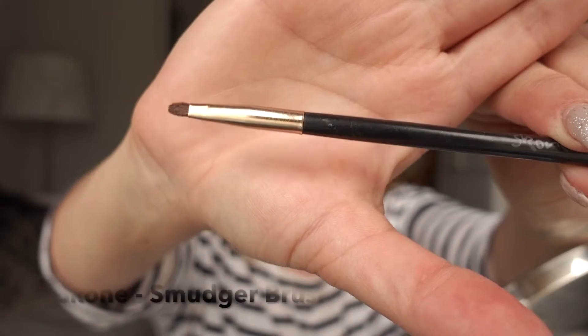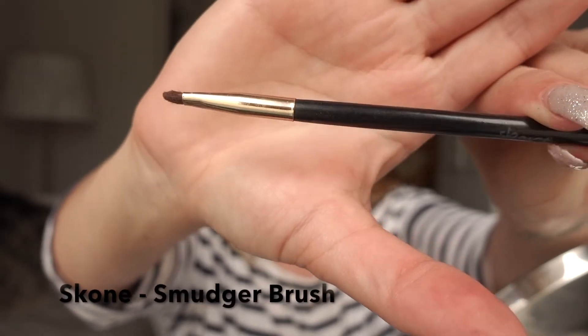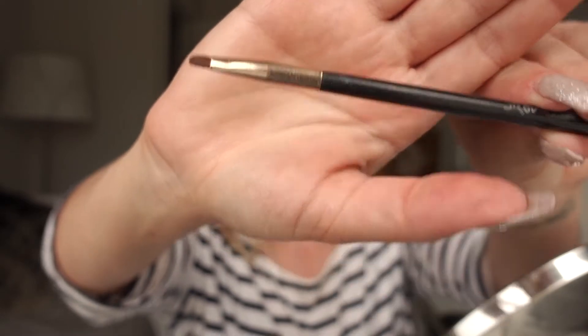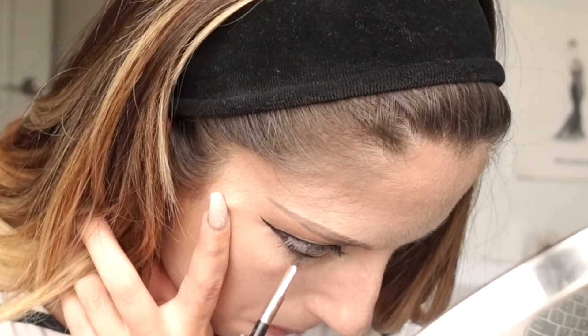I also want to add some of that loose powder that I put on my lid underneath my eye as well. To do that I'm going to use my stone smudger brush — it's a really tiny brush and it's perfect for getting product right under the eye.